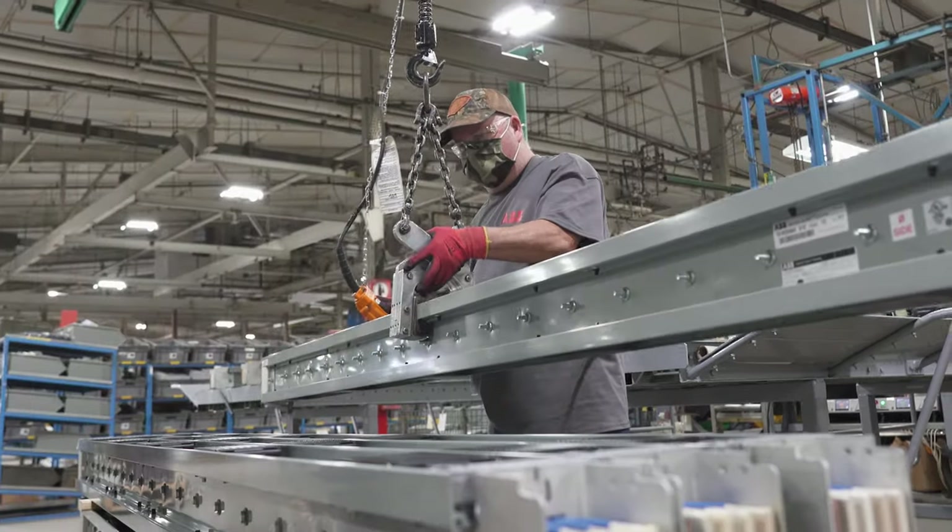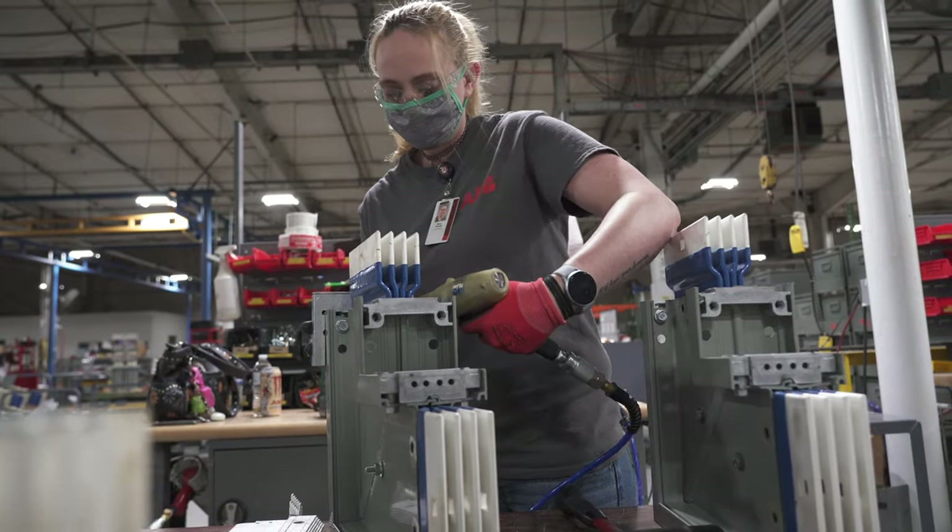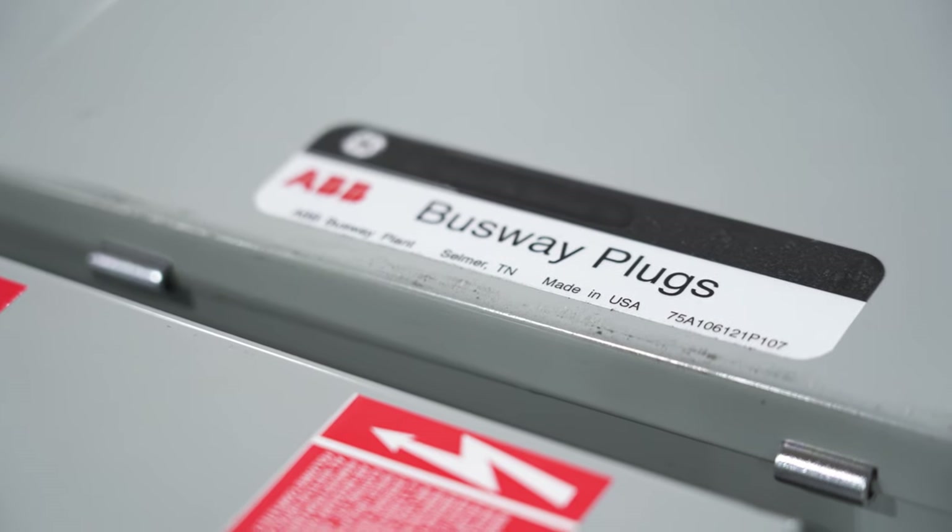ReliaGear Busway. Lighter, smaller, and easier to modify — ABB's Low Voltage Busway sets a new industry standard.